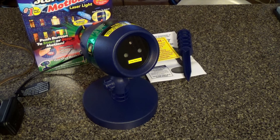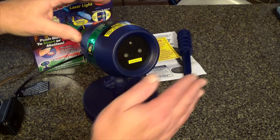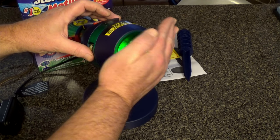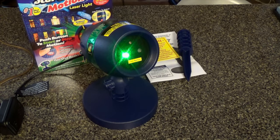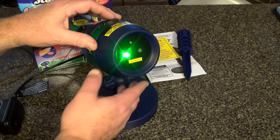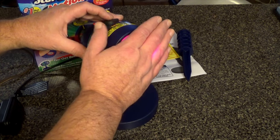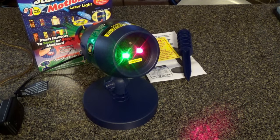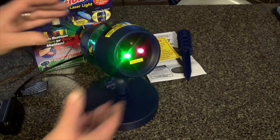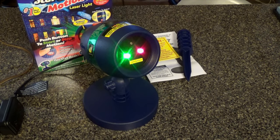It must be dark for it to operate. I almost forgot, but I think I can trick it out. Let's just cover this. Yep, there's the green. Let's see what the red looks like — there's the red and green. And if I push this button in the back, that activates the swirling motion. Whoa, can you see that in the camera? That looks pretty cool!